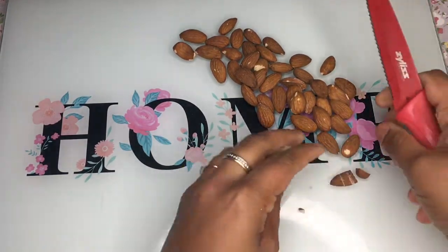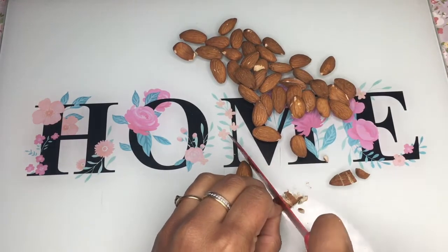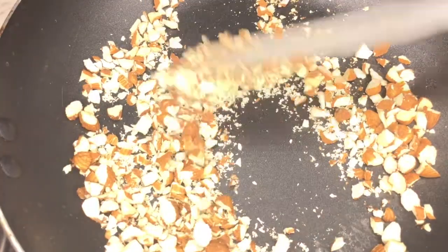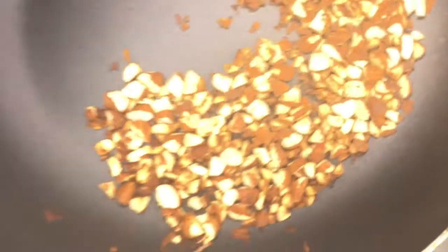I've got some almonds here that I'm going to chop up and then toast them to go on top of the cake at the end. Put them on your stove and toast your almonds until they're golden brown, just like that, then leave them aside.